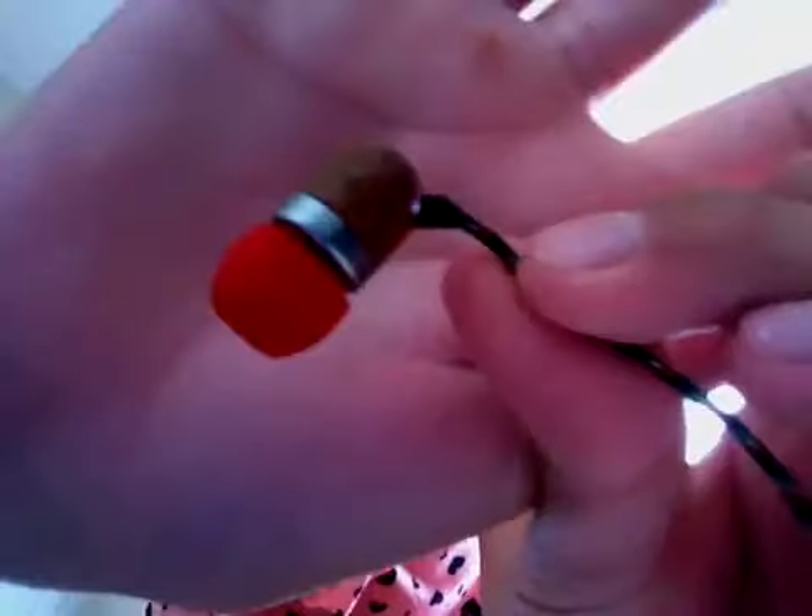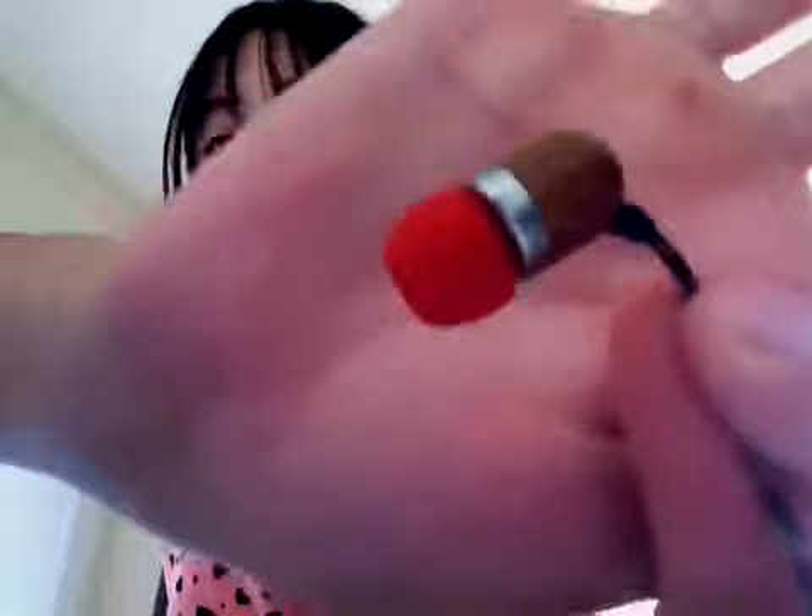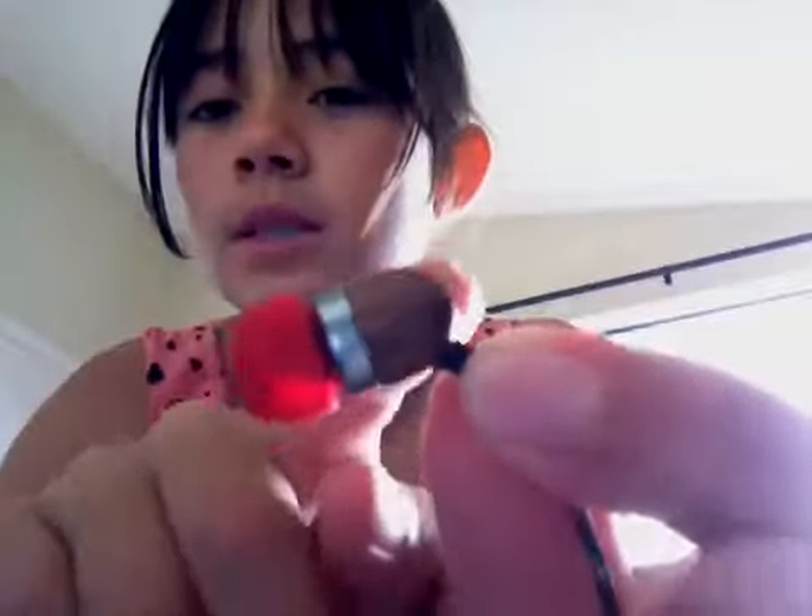And these are the actual earphones. It's really cool — this part looks like wood, and it has the symbol on it in red, and then red here, and silver. And over here, which you can't see, it says L or R, which means left or right.